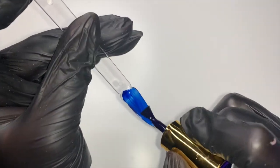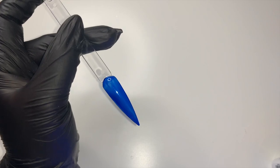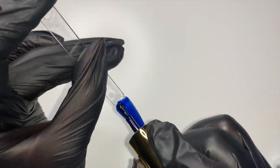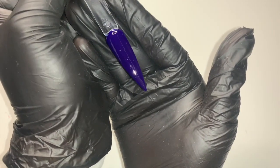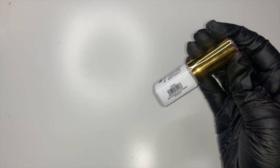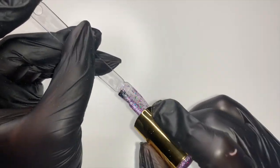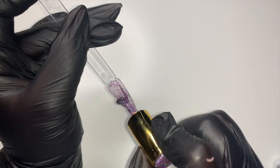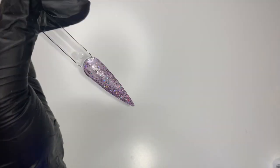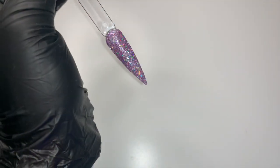This next one is navy. I feel like that looks really light now but I think it will darken up once you get those layers on there. This next one is orchid — it's another glittery one but it's more purpley rather than pink like the others. Here is the final look for orchid.